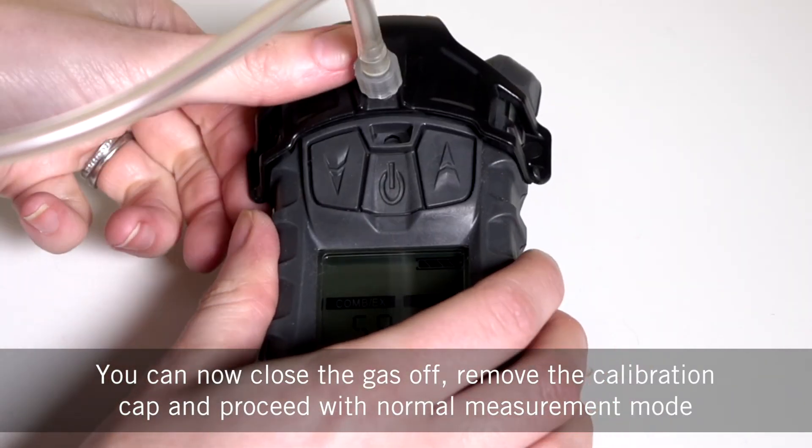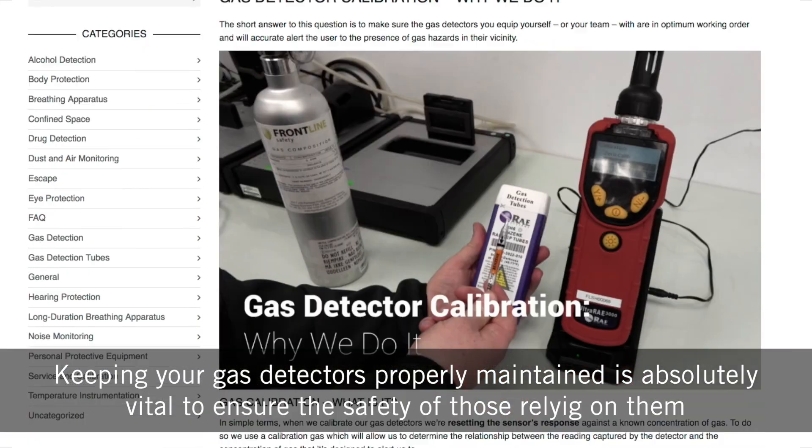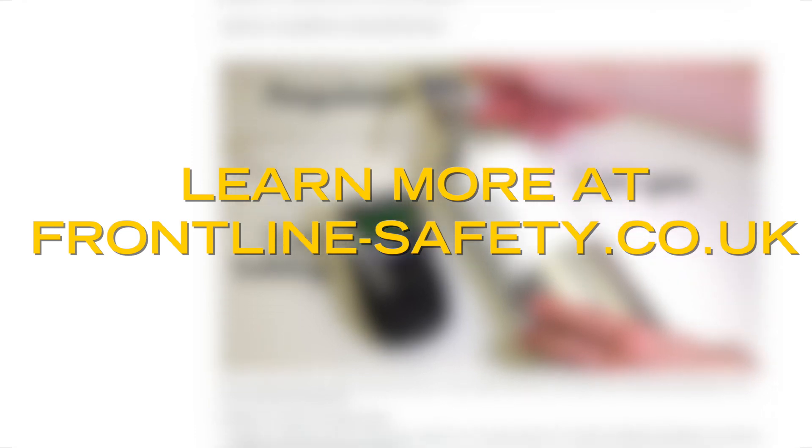You can now close the gas off, remove the calibration cap and proceed with normal measurement mode. Keeping your gas detectors properly maintained is absolutely vital to ensure the safety of those relying on them. For more information visit frontline-safety.co.uk.